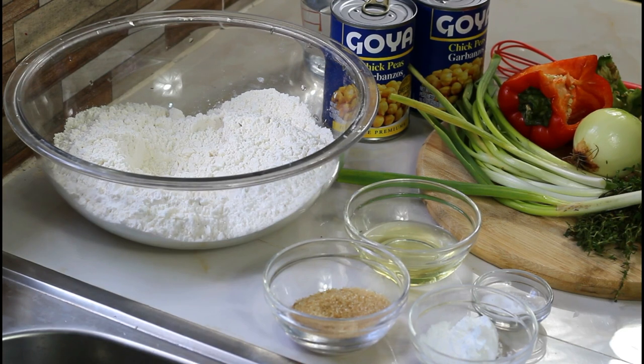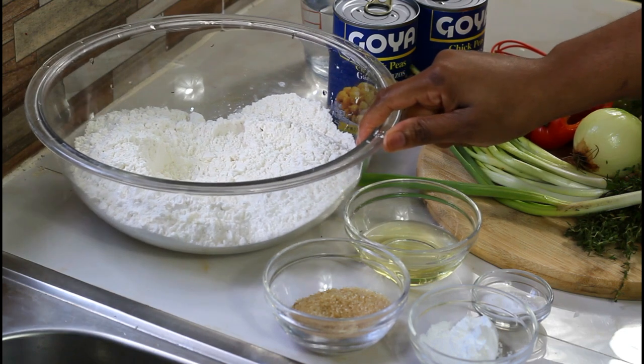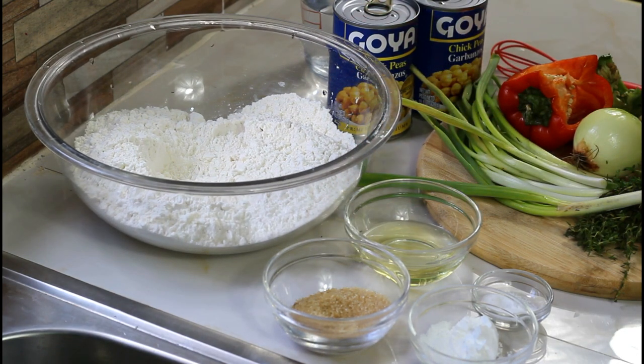Hi guys, welcome back to another video. In today's video we're going to do some roti with curry chickpeas. For this roti you're going to need four cups of flour, sugar, oil, salt, and baking powder. If you want to continue watching, don't forget to give this video a thumbs up, comment if you like it, and subscribe to our channel.